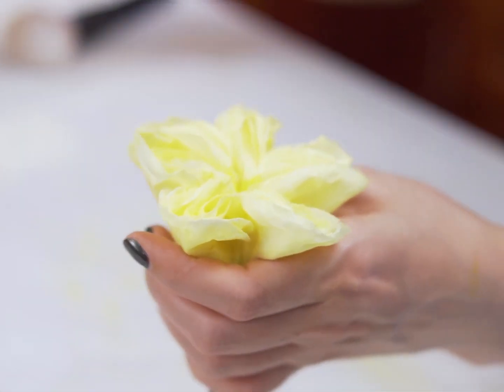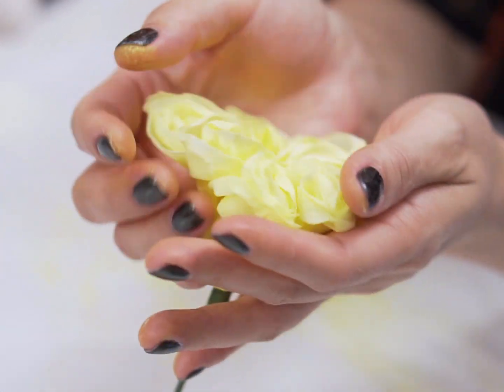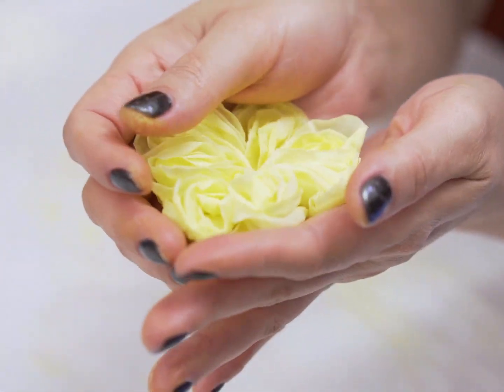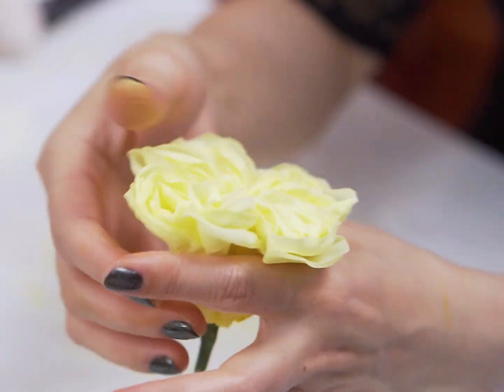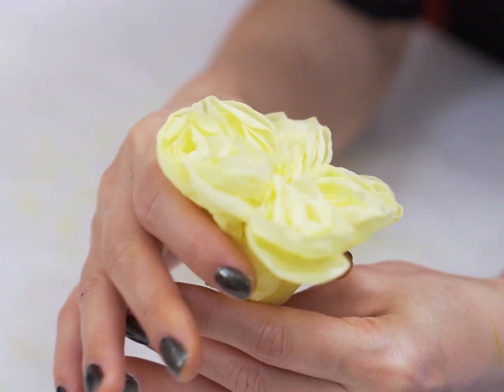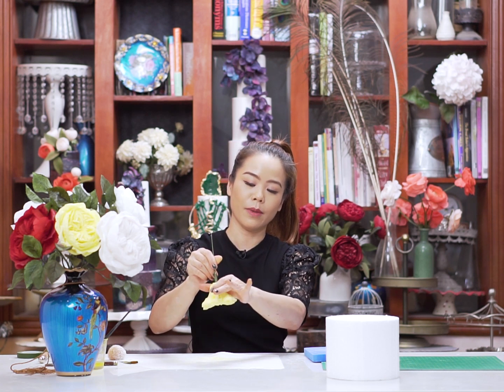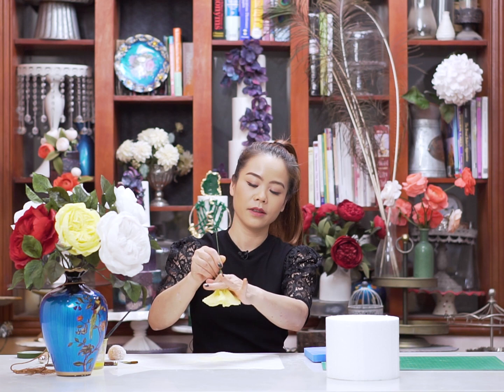Glue in the center. Squish and lightly press. Squish and press on the back of the whole set and from the top.